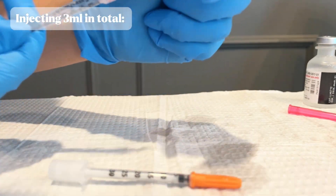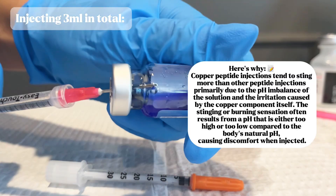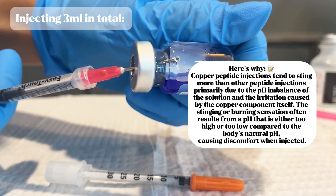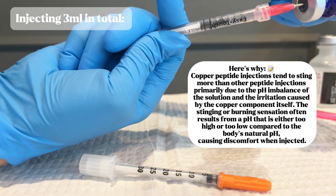The last thing I would note is that this injection can sting a little bit. So if you're having that sensitivity, after you've got your correct dose in your syringe, you can fill it up with a little bit more bacteriostatic water just to dilute it, and then it won't sting as much.